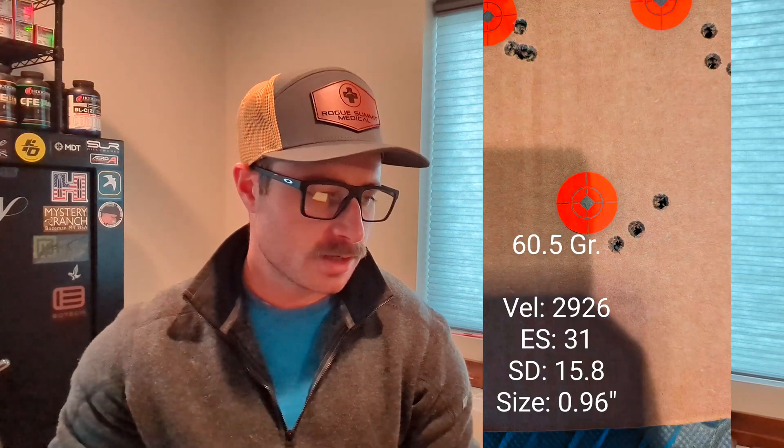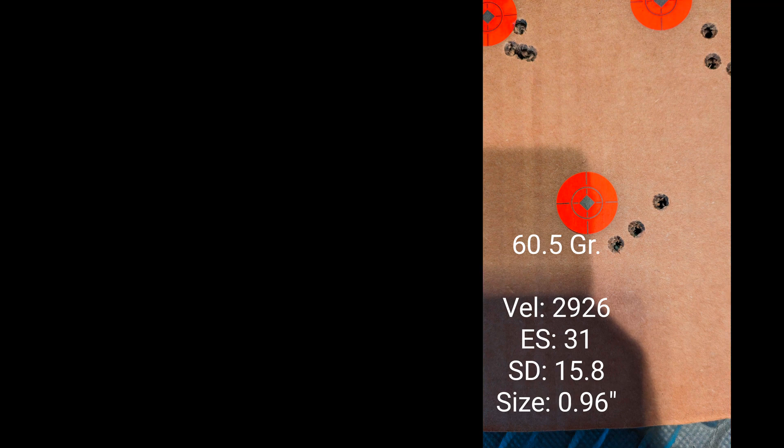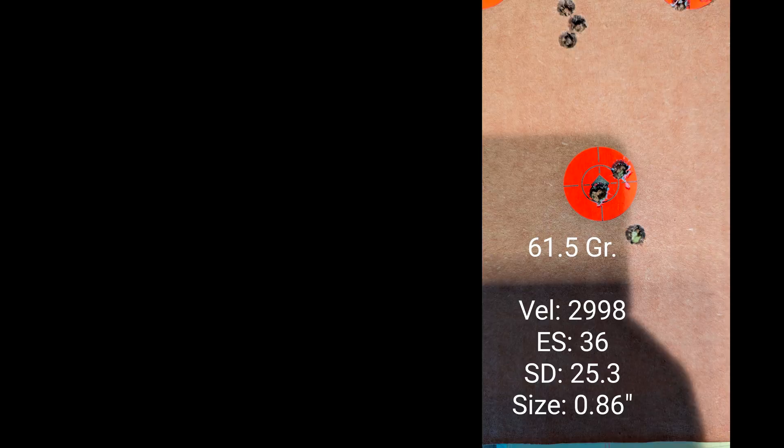We're back from the shooting range with this morning's results. At the 60.5-grain mark, average velocity was 2926 fps, extreme spread of 31 fps, and a group of 0.96 inches. At 61 grains, velocity was 2952 fps, extreme spread of 58 fps, and a group of 0.53 inches. At 61.5 grains, average velocity was 2928 fps with an extreme spread of 36 fps and a group of 0.86 inches.